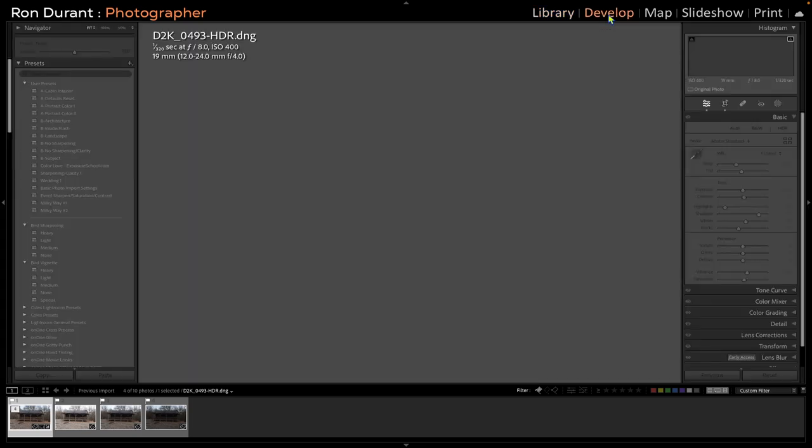Now we're going to go into the Develop module and look at the file Lightroom created out of the three images. You'll see the tone settings are already set up for you — you can make minor adjustments here if you want. I'm probably going to increase the shadows just a little bit — not much.